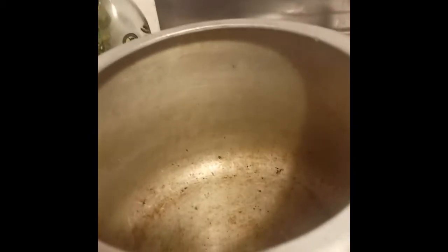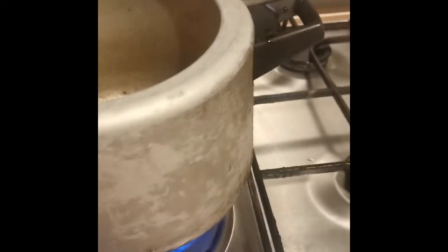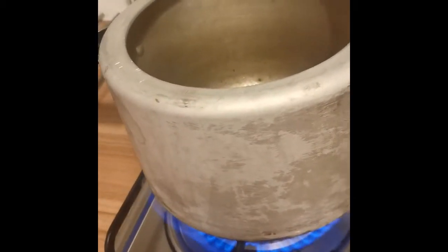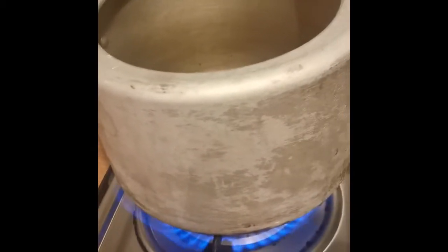The cauliflower is washed now. We will cook it in a pressure cooker. We've switched on the gas. There is moisture in the cooker from washing, so first we will dry this moisture. Once the pressure cooker is ready and dry, we will add oil — it is olive oil.